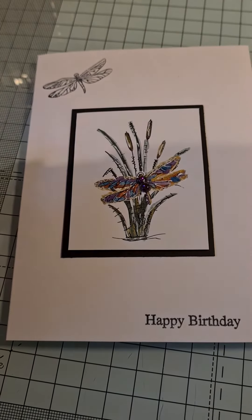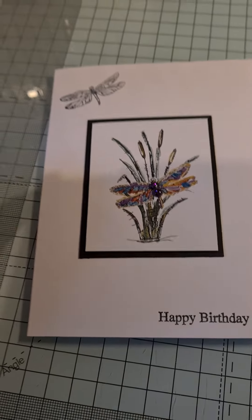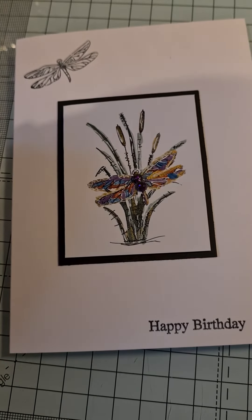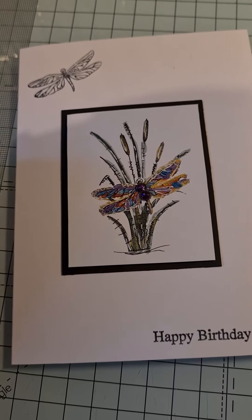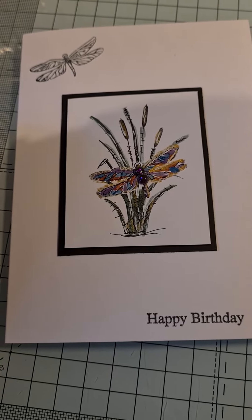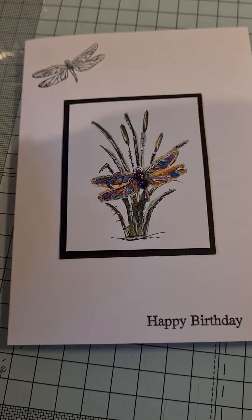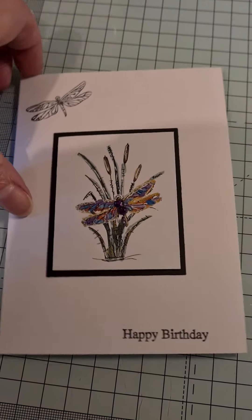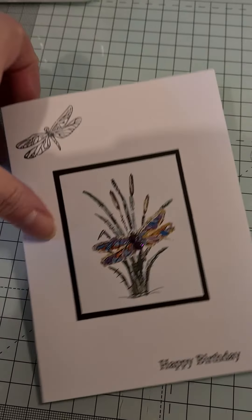Hi, it's Angie. I'm just coming on this morning to share a quick card that I've made for Jenny Ginger Ninja Crafts. She's having a birthday challenge and all she wants people to do is make a birthday card. I am not the best card maker at all, but I've made her this one.